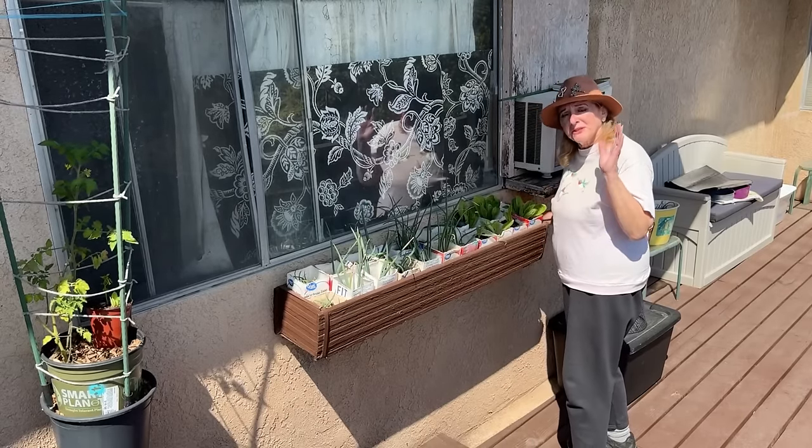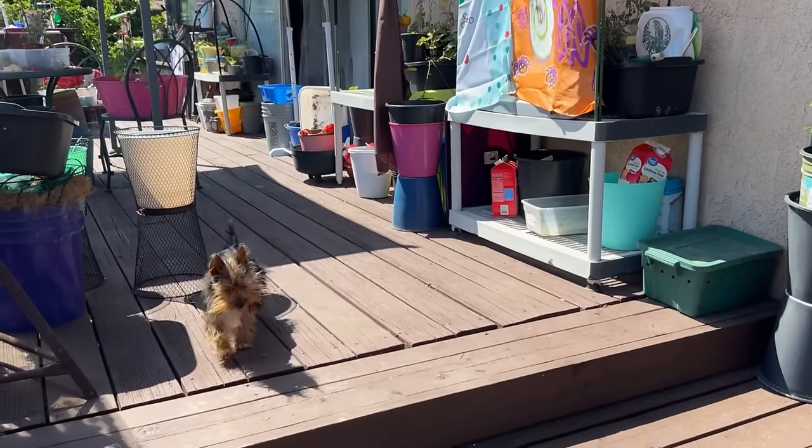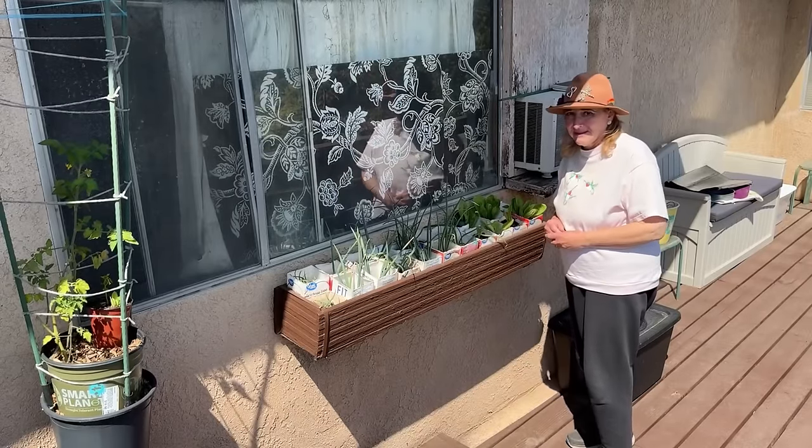Today I'm going to set this up so I can grow lettuce all throughout the summer, even in the heat. But I've got a couple little tips — just don't tell anybody you got it from me.